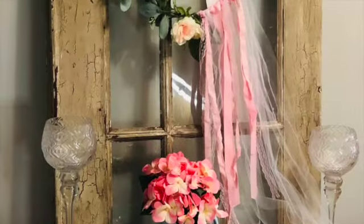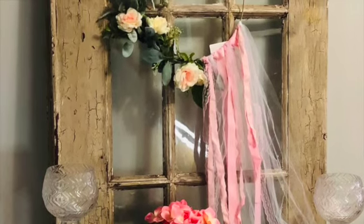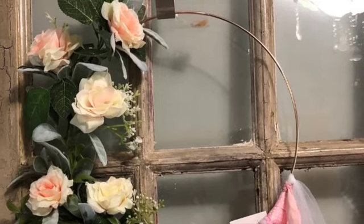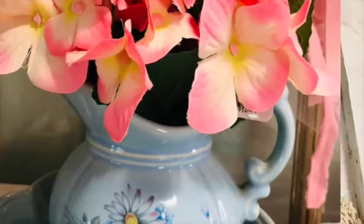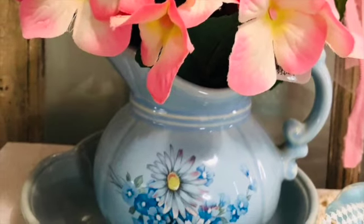Hello, this is Melissa from Buckeye Girls Reason Things. This is Antoinette's Vignettes. It is a shabby chic style this month and the hosts are at Ant's Place and Indiana Jones. I hope you enjoy my shabby chic vignette.